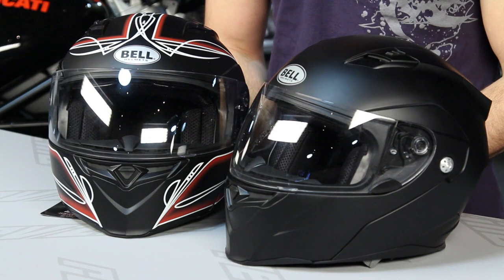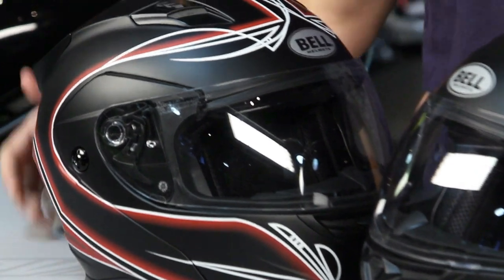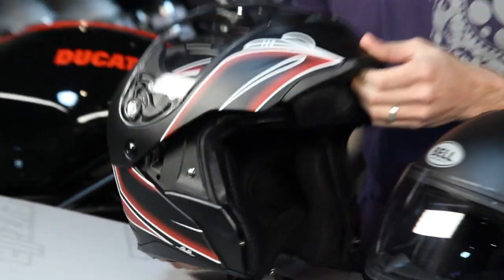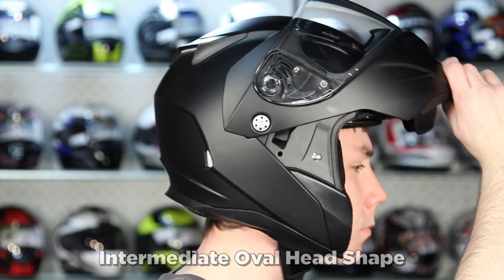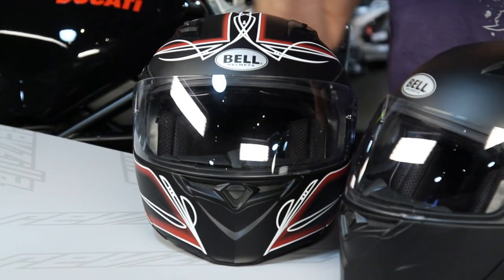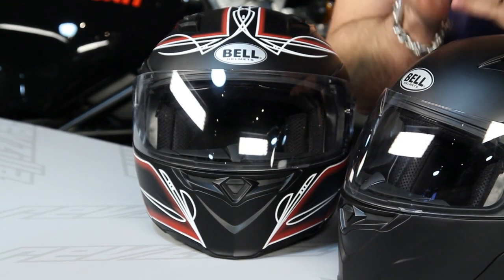The Bell Revolver EVO is a step forward from the original Bell Revolver that we saw in 2011. The original was very popular — a completely new market segment for Bell, with nobody having done a really aggressive-looking modular flip-face helmet. What they found with that first iteration was that it was a bit noisy, with some issues around the face shield gasket and wind noise from underneath. People loved it at around $200, so Bell went back to the drawing board to make it a bit more quiet and released a half-step-forward version to address some of the key issues.